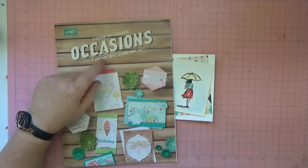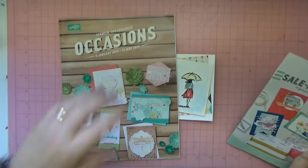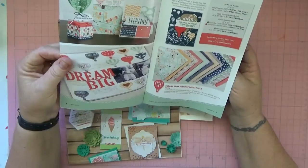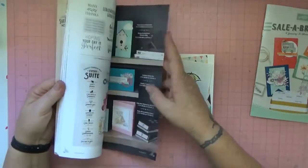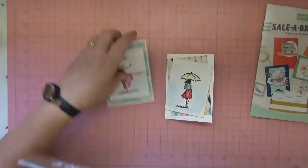This catalog is partnered with the Sailabration catalog, so for every $90 that you spend you can choose a free item from it. Let me show you — I think this stamp set is on page 24, and yes it is.